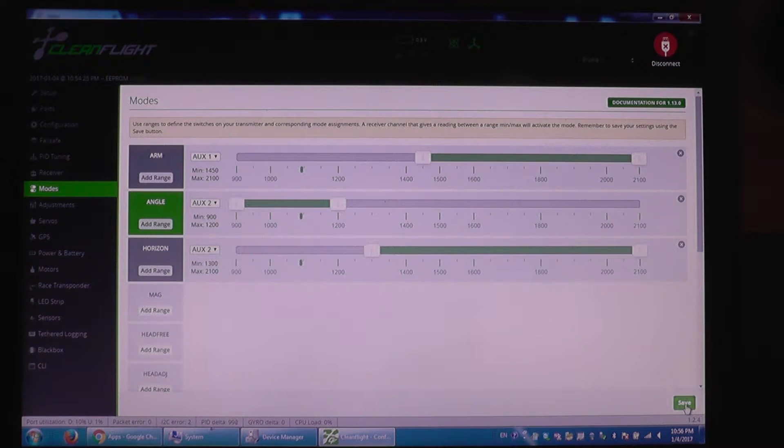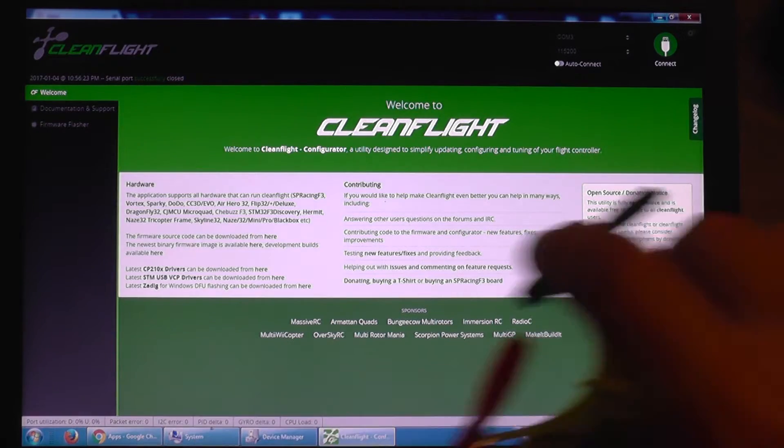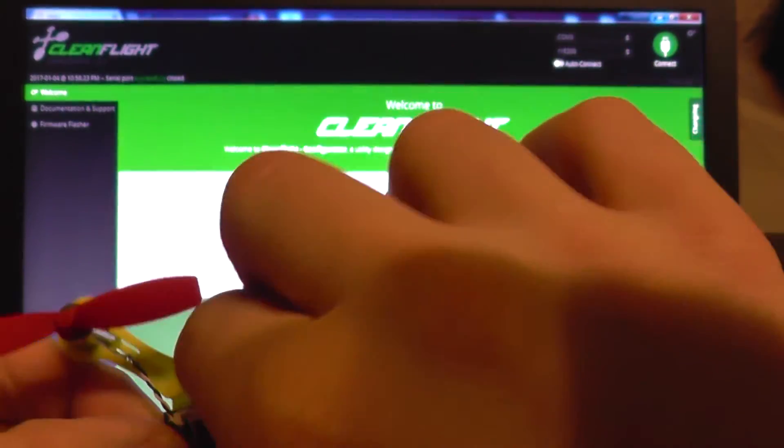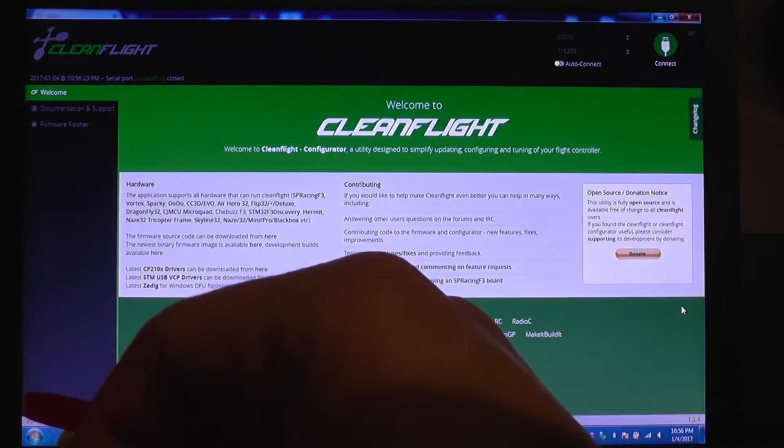I'm going to save all the settings and disconnect, then take the USB cable out of the computer and out of the mini quad.